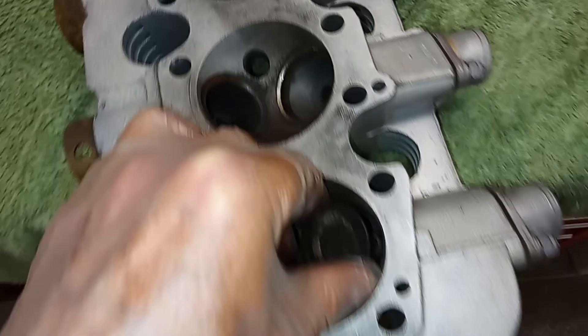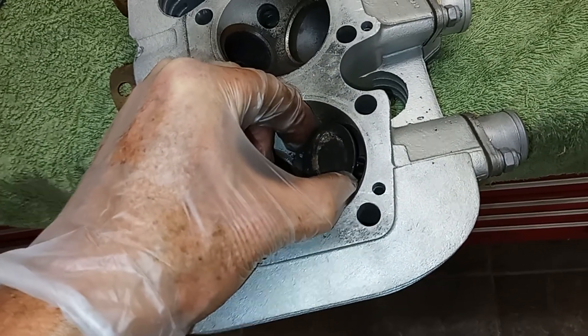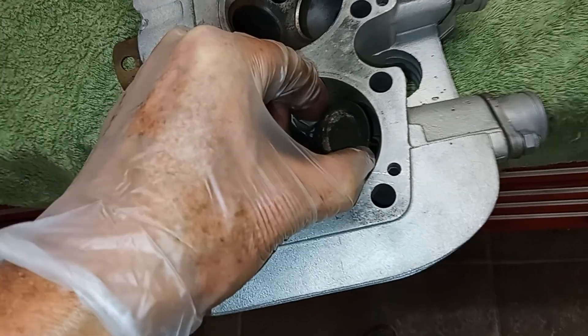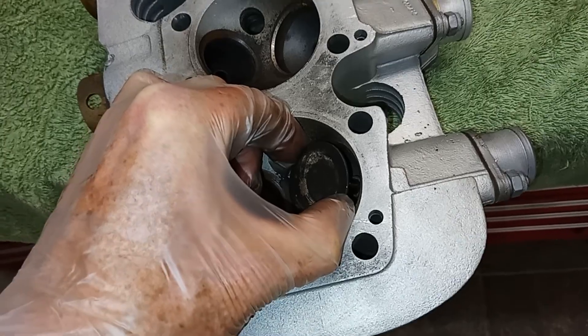I've got an inlet valve here — just going to push it nearly fully in as far as I can. And yeah, there's a fair bit of rock on it. You can hear that pinging away — you won't be able to see it, but there's definite movement.